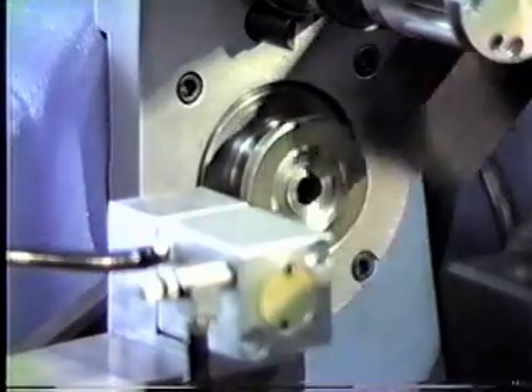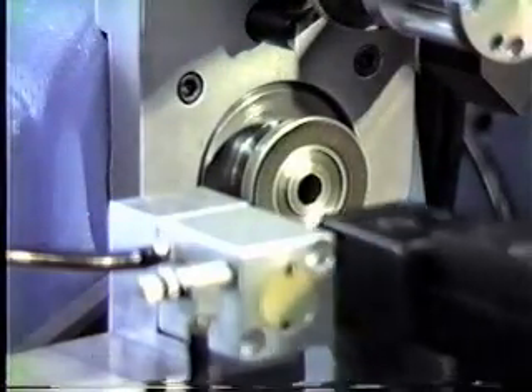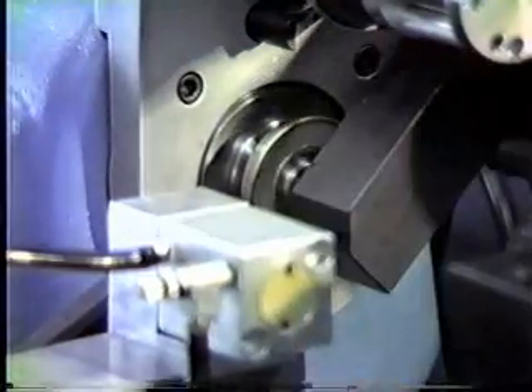And then it'll pull away, come back up, then eject it onto the unload station there and remove from the machine.